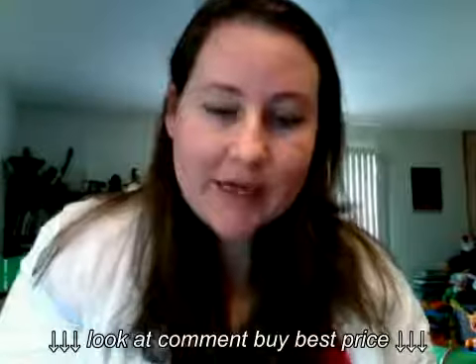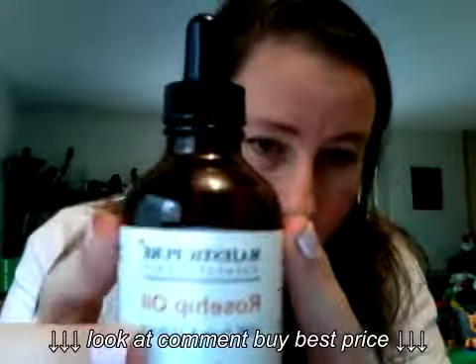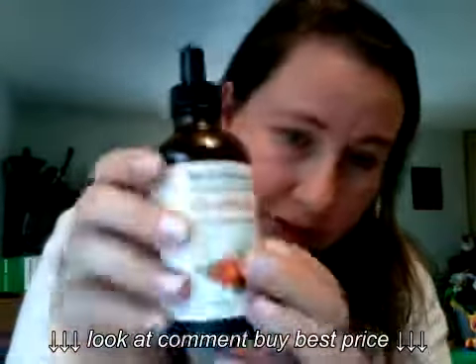Hi, Sarah here. I am doing a product review today on Rosehip Oil. The company is Majestic Pure and this is the four ounce fluid bottle.